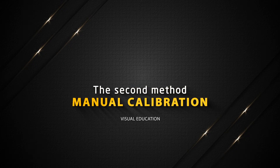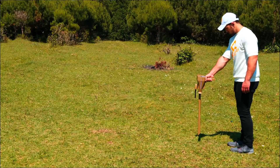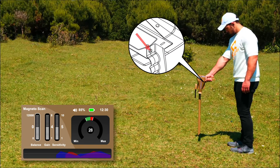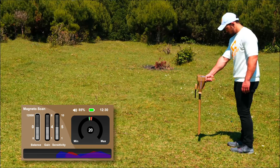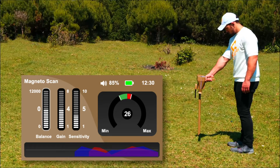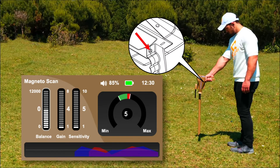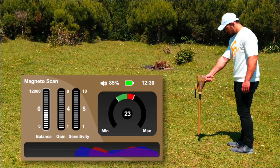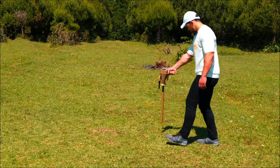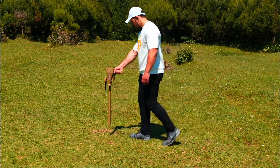The second method is manual calibration. Hold the device by the handle perpendicular to the floor. The device will beep continuously. Press the grip key to take the default balancing value of the indicator. When the device sound stops, the balancing is done. If the sound continues, the sensitivity indicator and the gain indicator must be reduced by the down arrow, and press the grip key every time the sensitivity and gain are changed until the sound stops. Once complete, move to the right and left to start the search for the target.